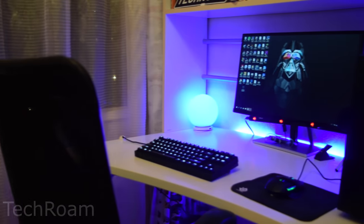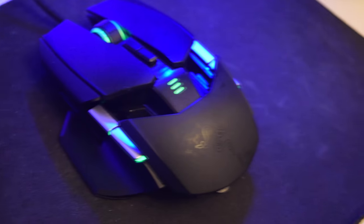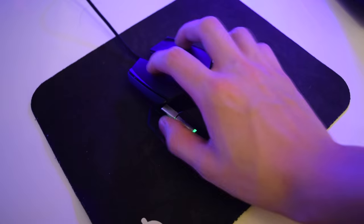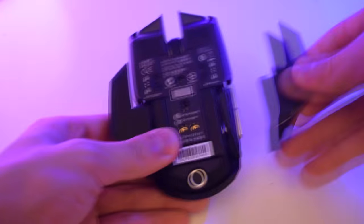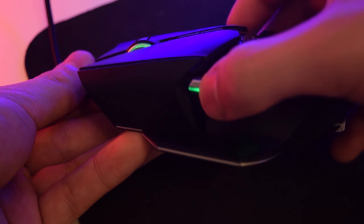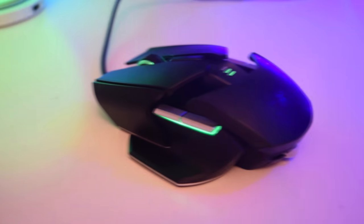Hey guys, Techram here. The mouse I use daily is the Razer Ouroboros, because it is a fantastic mouse particularly for gamers. It is one of the high-end gaming mice, costing $150 US dollars. What you get is a great design and the buttons are very satisfying to click. It also comes with a charging dock for wireless use. Customization is key on the Ouroboros, as there are interchangeable side panels, and the mouse can adjust to suit your hand perfectly. Overall, the Ouroboros is a great mouse to have, and I hope to see some of you over on my channel.